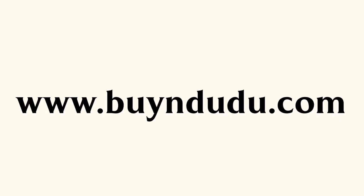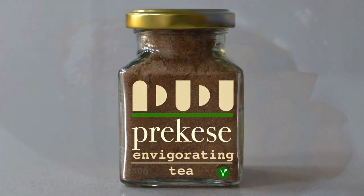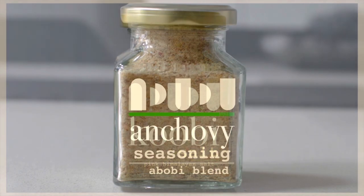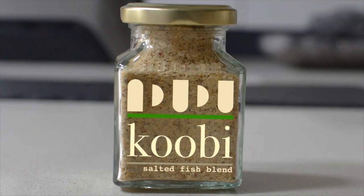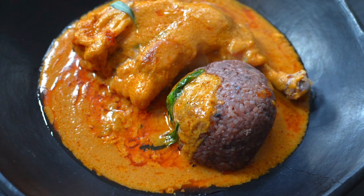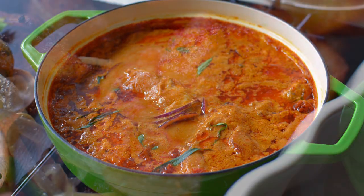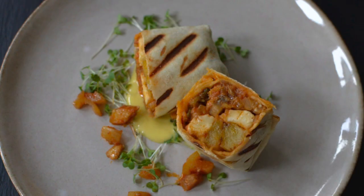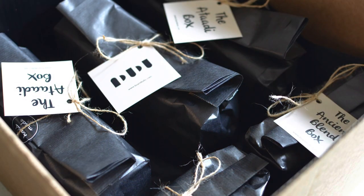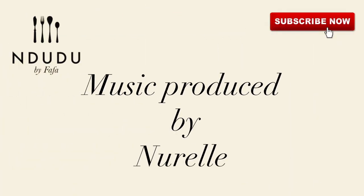You'll find the list of ingredients and measurements in the description box — I'll also leave it on my website buyindudu.com, where you can also grab your prekese and Holy Grill blend. I'd like to thank everyone who has supported me and spread the word — I appreciate you a lot. Don't forget to subscribe, share, and invite your family and friends. Take care of yourself, be nice, be yourself, be beautiful — and I love you. Thank you very much for watching!